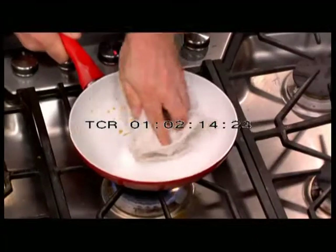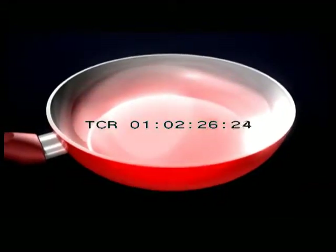Meats cook without fattening oils, and all of it wipes away clean. The honeycomb base grabs and distributes heat to the aluminum core, making for the fastest heat-up time you've ever seen. And because Ceramacore distributes heat evenly, there are never any hot spots.